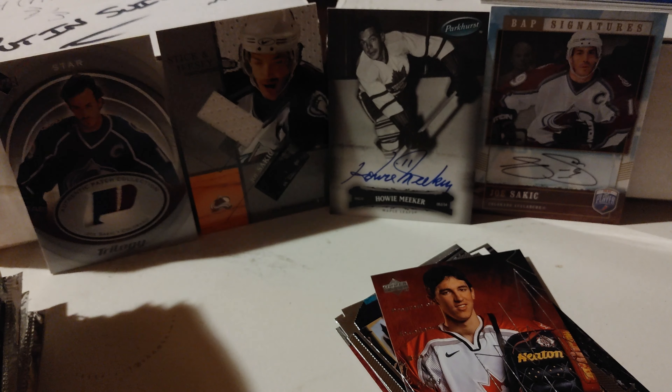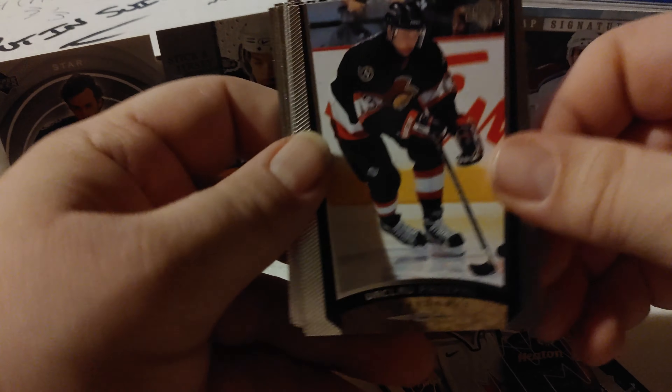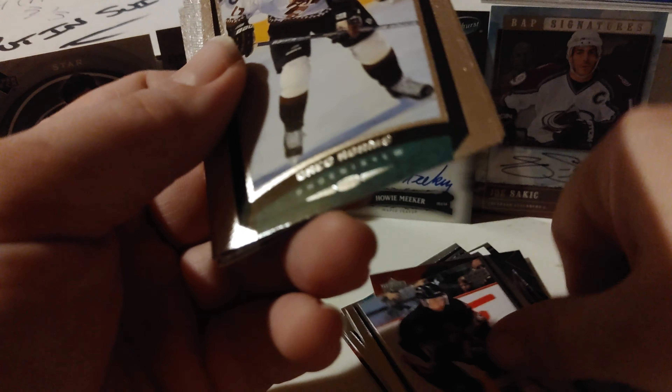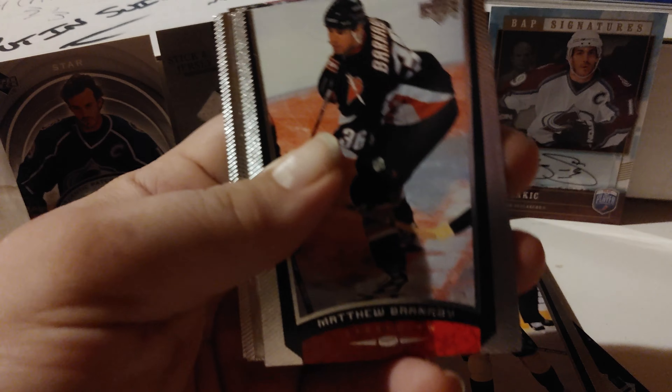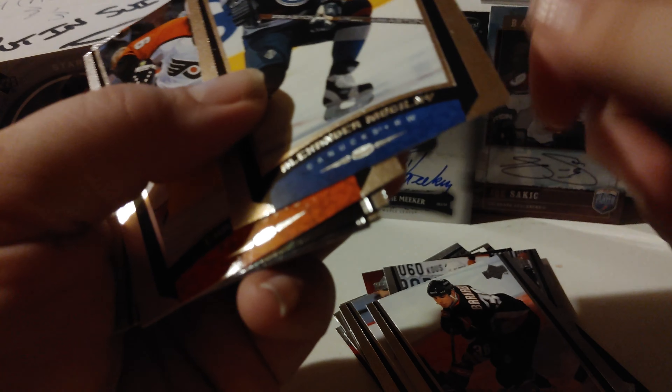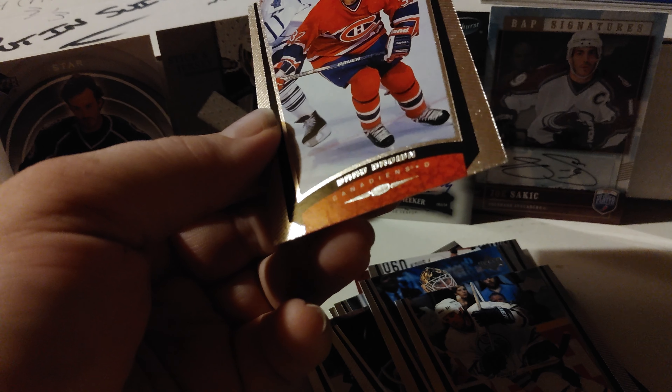It'd be cool if they brought back some of these old Upper Deck designs - who knows, they might. They've been doing a lot of retro-themed stuff. I gotta break all these up again. I hope none of these get damaged, but if they do, c'est la vie, it happens. We have Vaclav Prospal, Greg Adams, Matthew Barnaby, Alexander Mogilny. That sound in the background potentially is my cat. Chris Terreri, Ken Wregget, Fredrik Lindqvist, Marion Hossa, and Brad Brown.